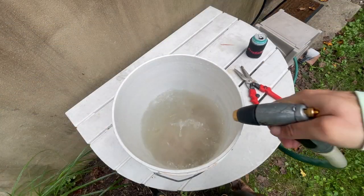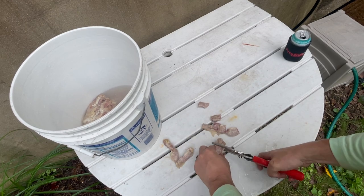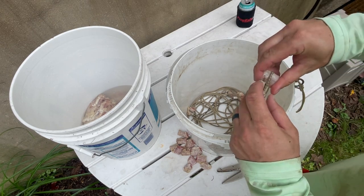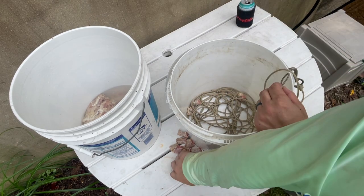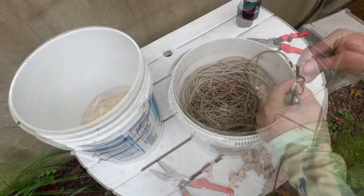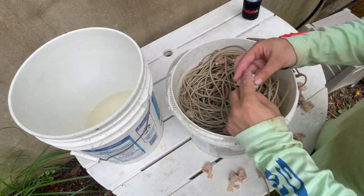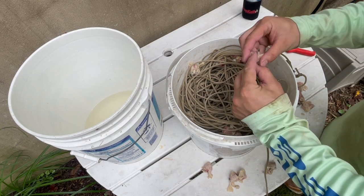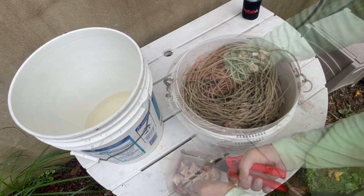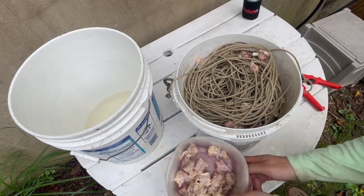Throw your chicken necks out in a bucket of water. Cut each piece into sections one inch or less. Now bait your line by putting each piece of chicken in the snoot and pulling the bungee tape. As you load your bucket, carefully lay your line on top of itself to avoid any snags when deploying the line later. For a 600-foot trotline this should take you about 30 to 45 minutes. Cut any excess chicken necks into your one-inch sections and take them with you to rebait on the water, or freeze them for next time.